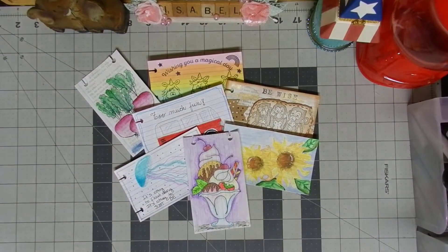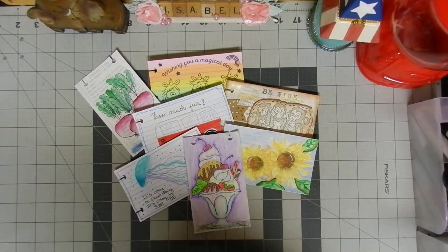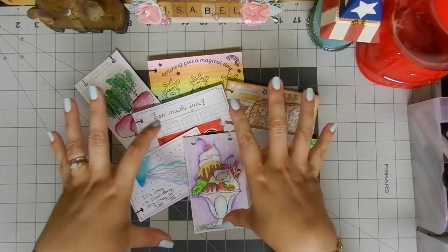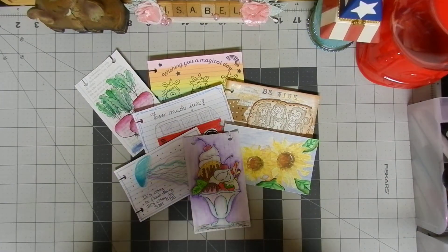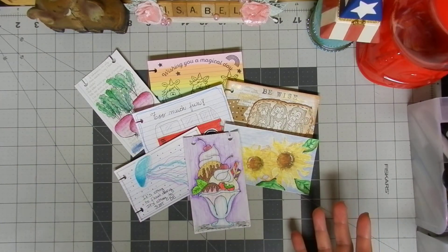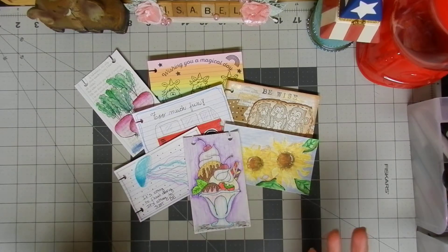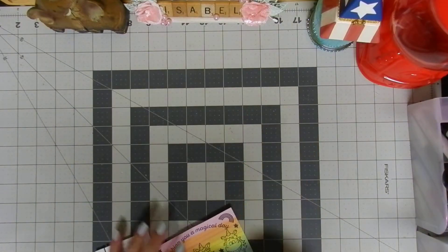Hello everyone and welcome to my channel. I hope that you are beginning your week in a wonderful way. Today we're going to talk about ICAD 2021 — it stands for Index Card A Day. This is the third week and the challenge is happening from June 1st through July 31st. Today I'm going to share seven cards, tell you how I created each one, and show you the supplies I used.